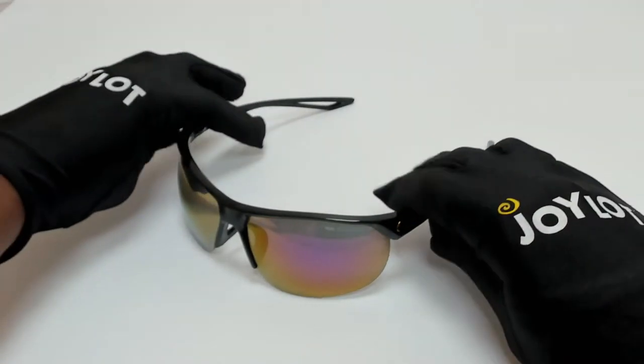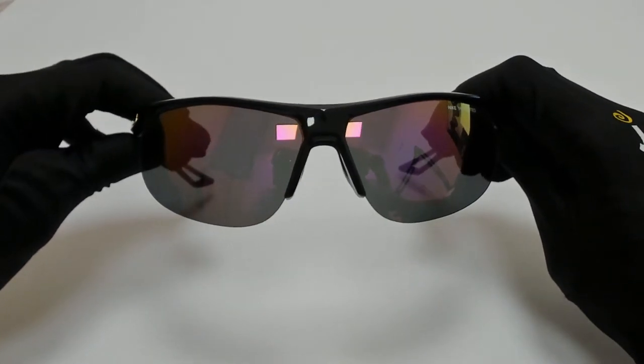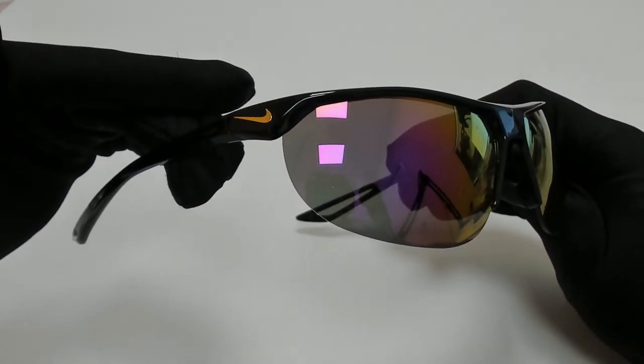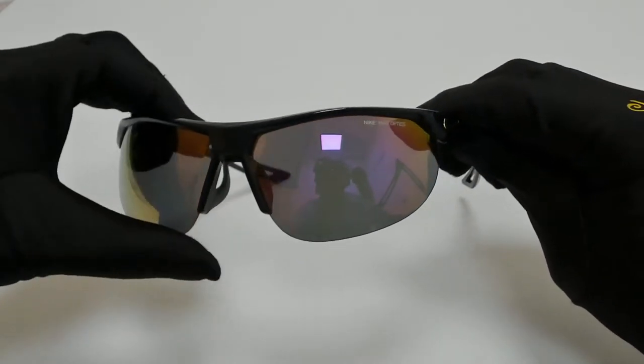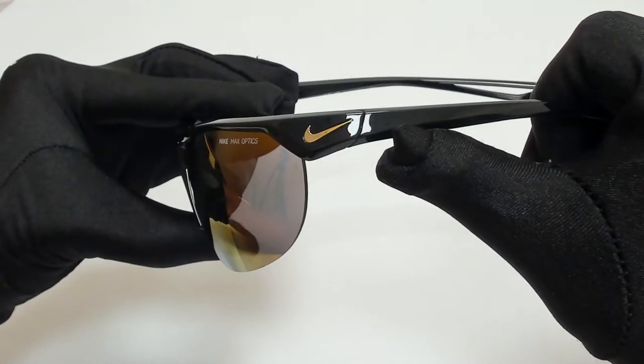Hi everyone, greetings from joylott.com. I'll be demonstrating Nike sunglasses model Cross Trainer EV1012, color code 066. The color of the frame is black and the lenses are gray-pink mirror. They have a wrap style. On its temples, you'll find the Nike logo.